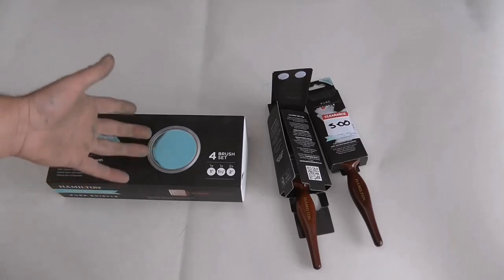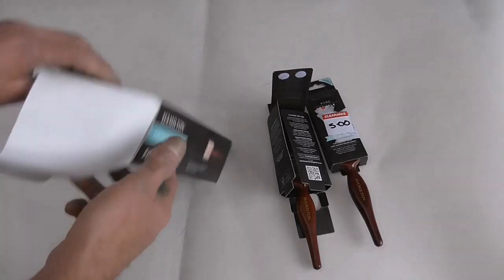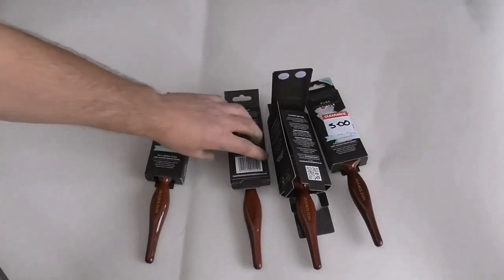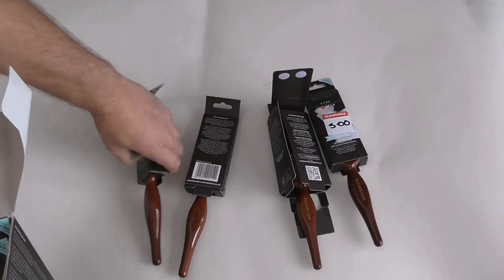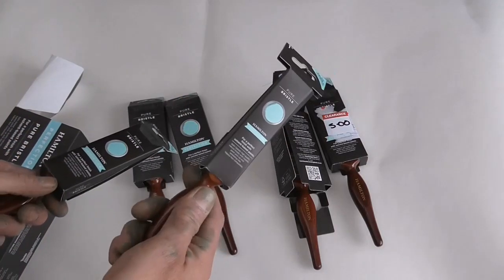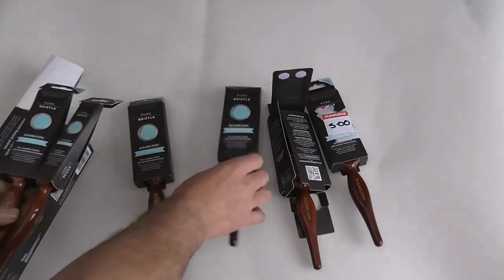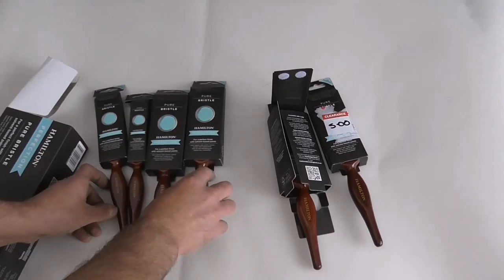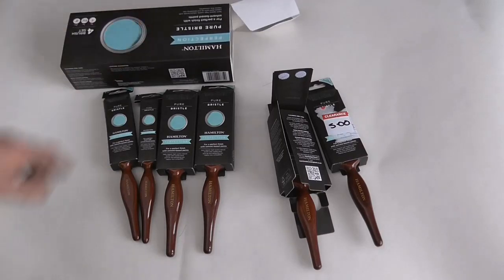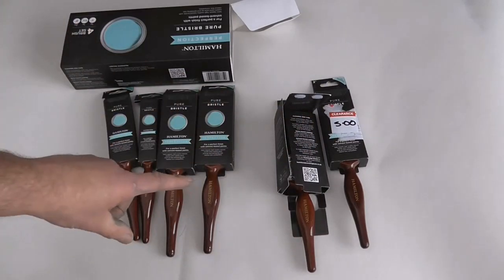From what I gather it was the only one left in, and again I got this on offer. So I've got four brushes in this one — a couple of two-inches, an inch, and an inch and a half. That's not bad at all — that's £15 for that lot. The set is pretty impressive.